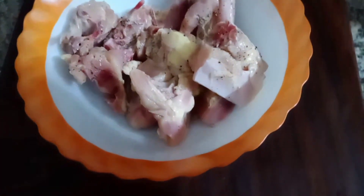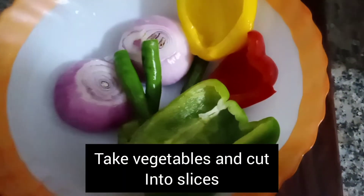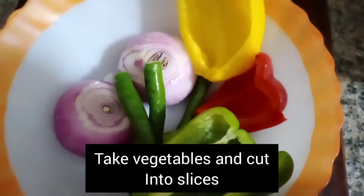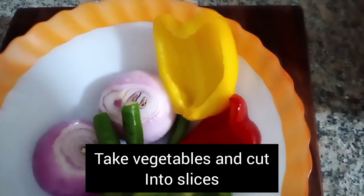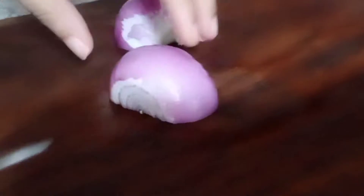After that, I am going to prepare some vegetables. I have some bell peppers, green chili, and onions. And then I will cut them.